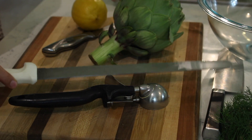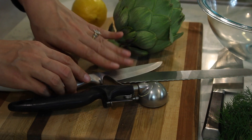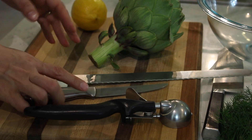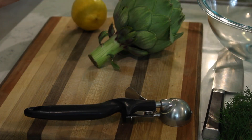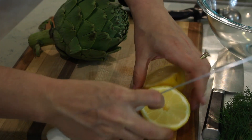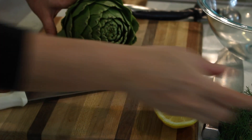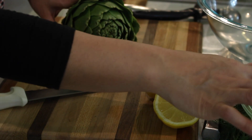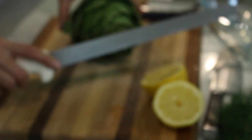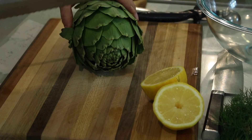When cleaning an artichoke, you want a really long sharp serrated knife, a smaller paring knife, and if you have a small ice cream scoop or melon baller, that makes removing the hairy inner part very easy. First, slice your lemon because we're going to rub it all around the artichoke to keep it from turning brown. You also want a bowl of water with some lemon in it. Be careful — artichokes often have spikes on the leaves and you don't want to get stabbed.